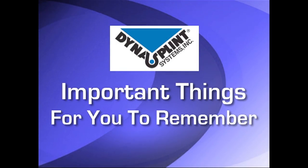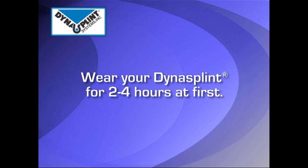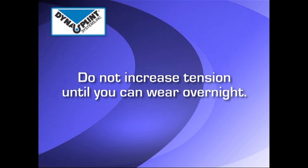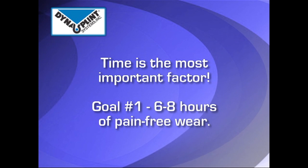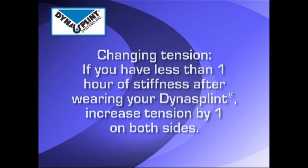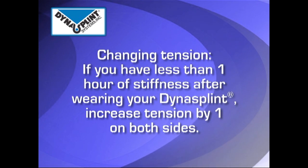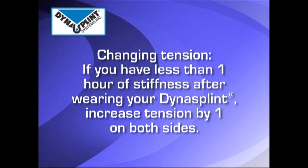Please review the tension your DynaSplint sales consultant set for you initially. In the beginning, the splint should be worn for two to four hours. Do not increase the tension until you can tolerate overnight wear. Time is the most important factor, and your first goal should be six to eight hours of pain-free wear. After achieving this time goal, when you take the splint off, if you have less than one hour of stiffness, turn the tension up by one on both sides.